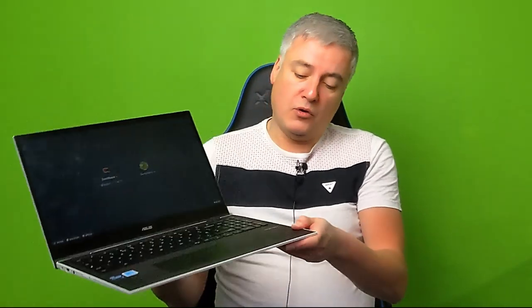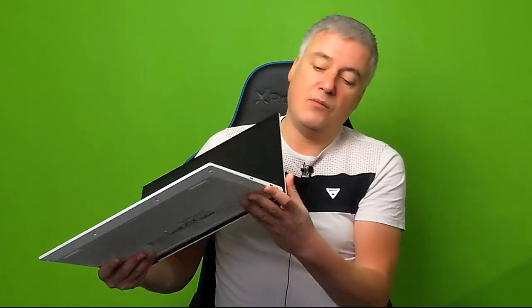In relation to build quality, I'll quickly go over the ports. We've got a MicroSD slot, an HDMI port — which comes in handy — and a USB-C on that side as well. On the other side there's a headphone jack, a USB-A for older peripherals, another USB-C, and the volume up/down and power switch.